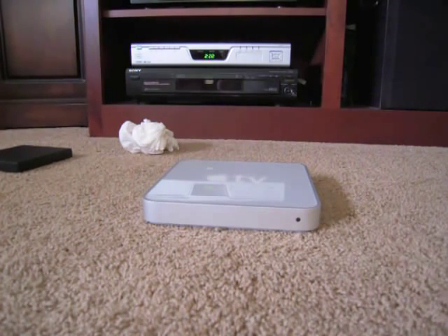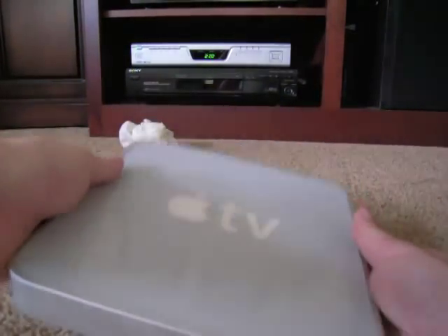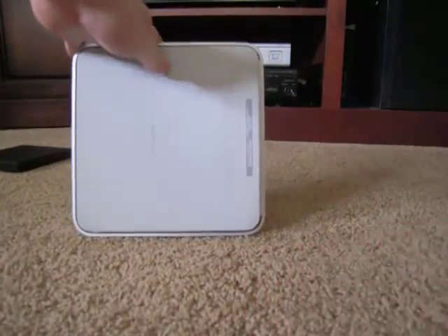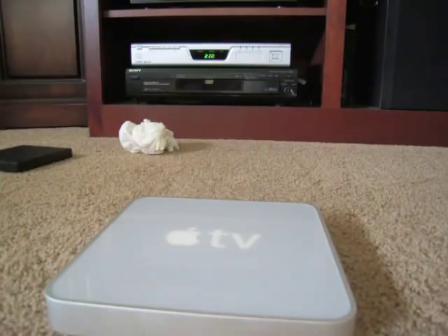I'm going to hook my Apple TV back up. I took it out and it's been sitting here and it's still hot to the touch. This thing — it's unbearable how hot it gets. There's absolutely no cooling, no vents — it's basically a hot plate. You could probably cook things on it.